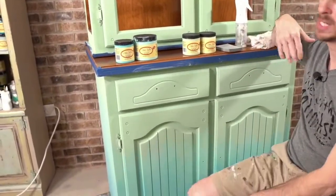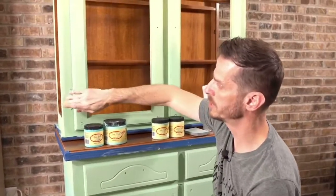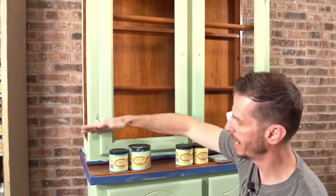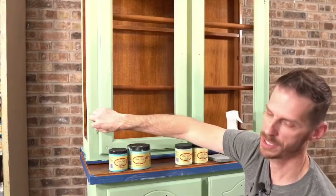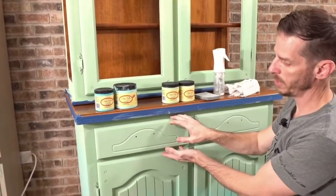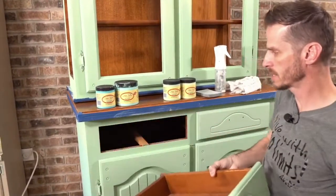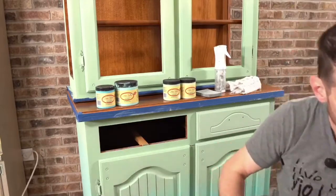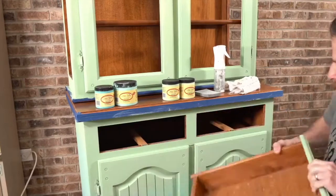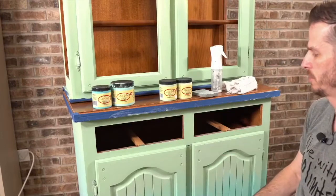A little tip that helped me: when I blended, I tried to make sure my blending happened between hardware. I didn't want to blend and have complications happening around the hardware, so I only have one color to worry about around it. The drawers I'm not going to blend on — in fact, we can go ahead and take those out. That's going to be a solid color, which is a lot easier.